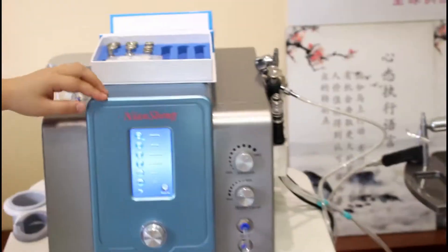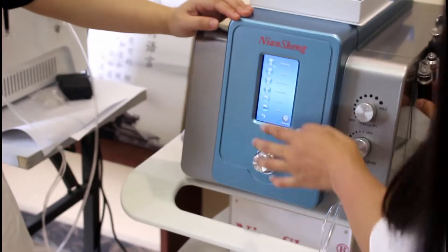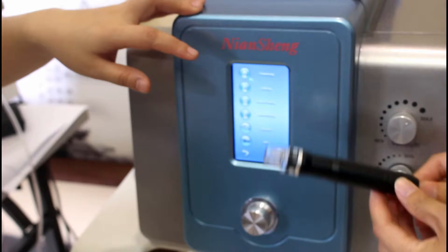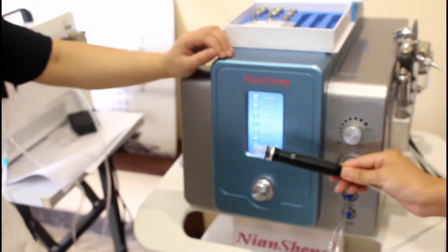Before you use this machine, you need to clean your face. Now we will do a simple operation for you. First, we can use the hydrogen thermoporation to remove your blackheads.